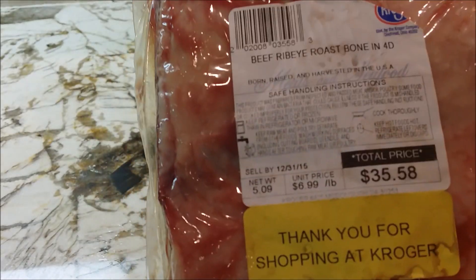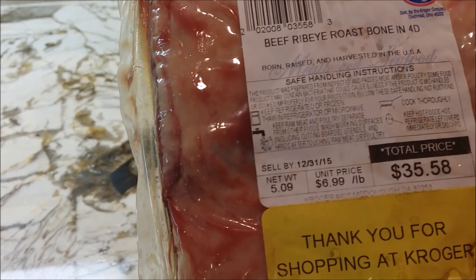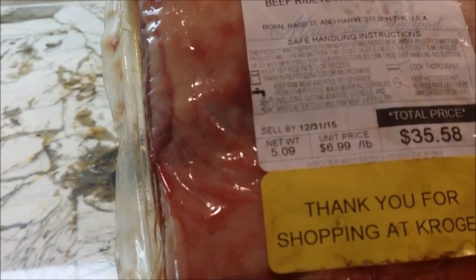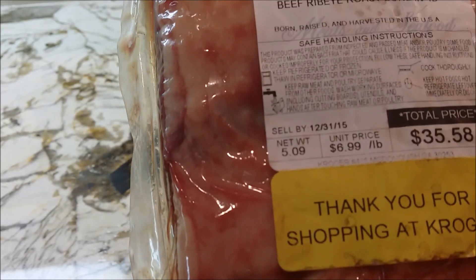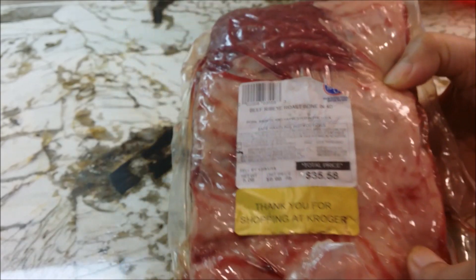What I paid here was $35.58 for this roast — it was $6.99 a pound — and this roast weighs just a little over five pounds. So that's going to make us a nice meal for me, big daddy, and just a couple of guests.